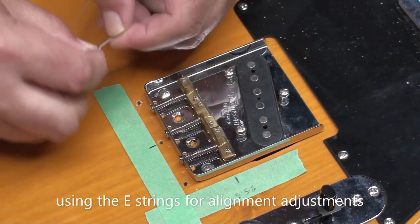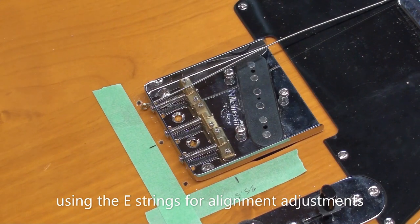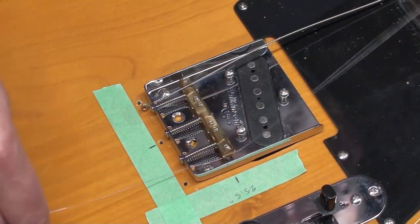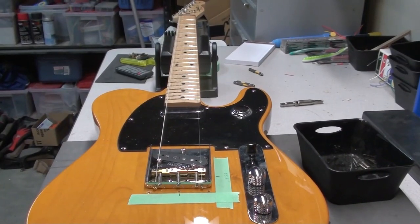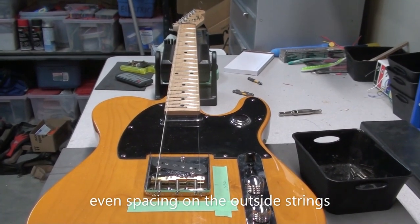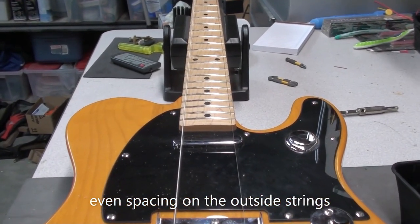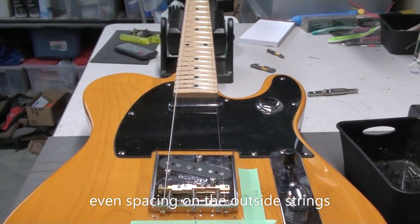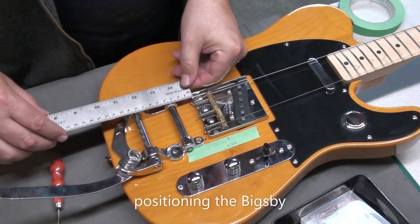Now I'm just going to check the alignment of the strings and where the bridge is, to make sure the string spacing is even on the two E strings — first and sixth. I'm just using the old strings here to do that. It looks like it lines up pretty good. I measured along the neck and it was even, so I'm happy with that. It's where it was before, pretty much. The strings go right over the pole pieces.